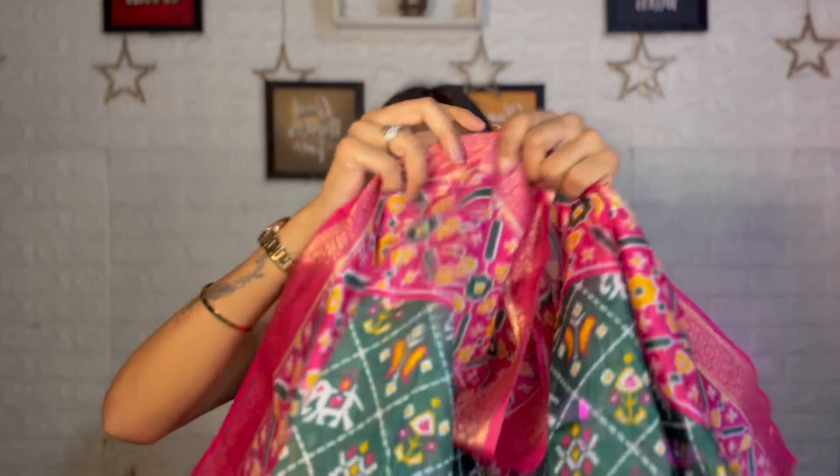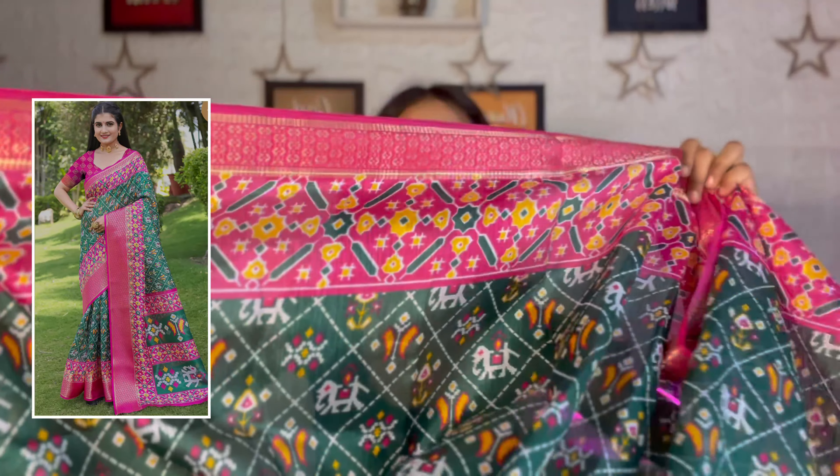Here is the third saree. This combination is very good — pink and green colour with patola patterns, as you can see. This is also very photogenic and comes in a good length.